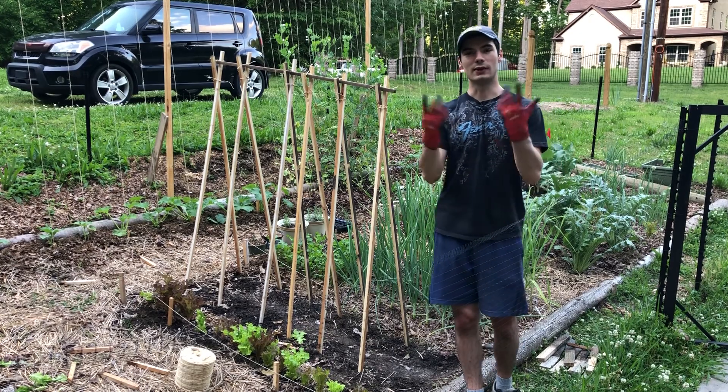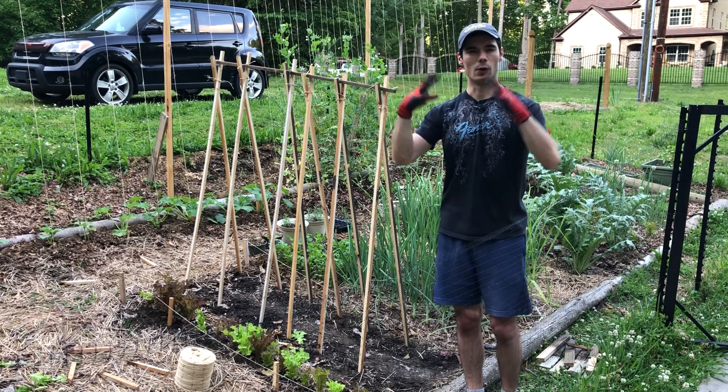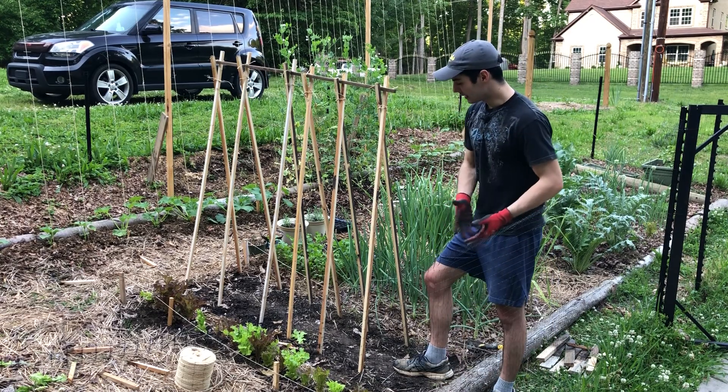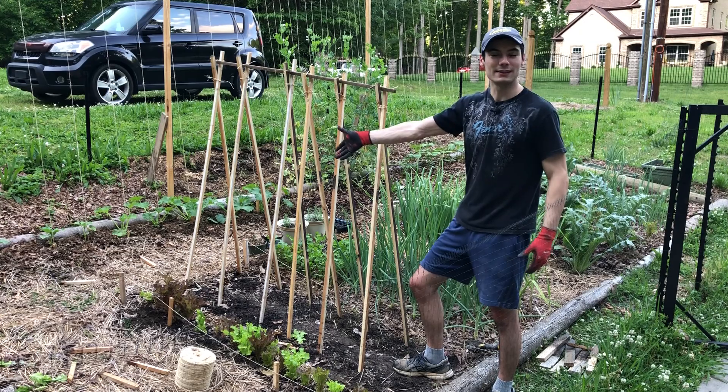As they trail up the trellis, all that's just going to kind of hold it tight to the ground. And so that's it — now the last thing to do is just plant my beans.